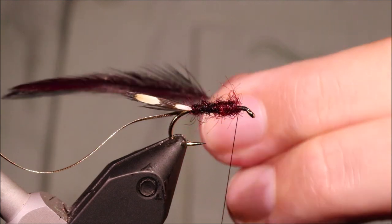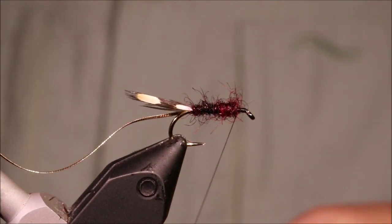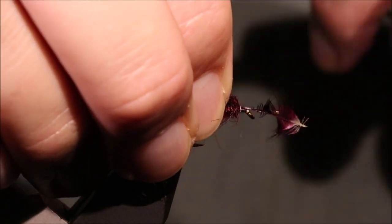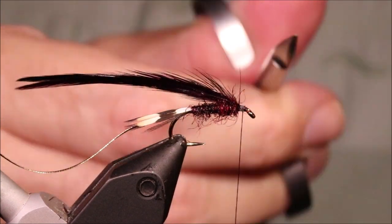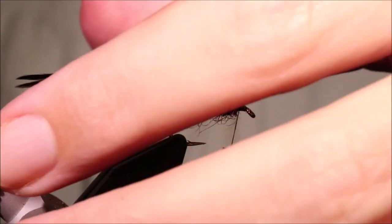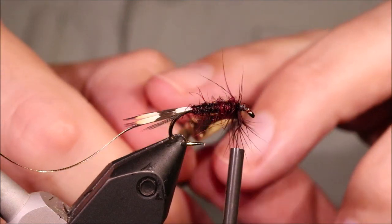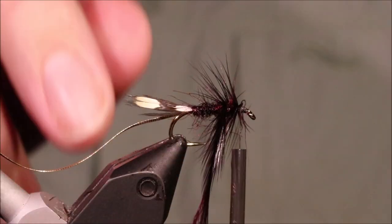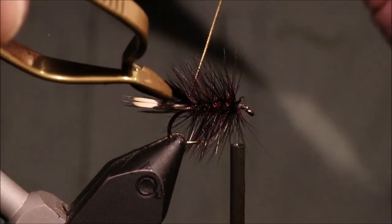I've just lined these up with the tips and stripped the rubbish away. Put some wax on my thread, and I'm going to offer these in with the good side facing me. Tie them in, trim away the waste, and tidy everything up. These are only the two hackles, just two of them. They're a bit fiddly so I'll use my hackle pliers, take a full turn at the front, then come down the body — say four or five turns.